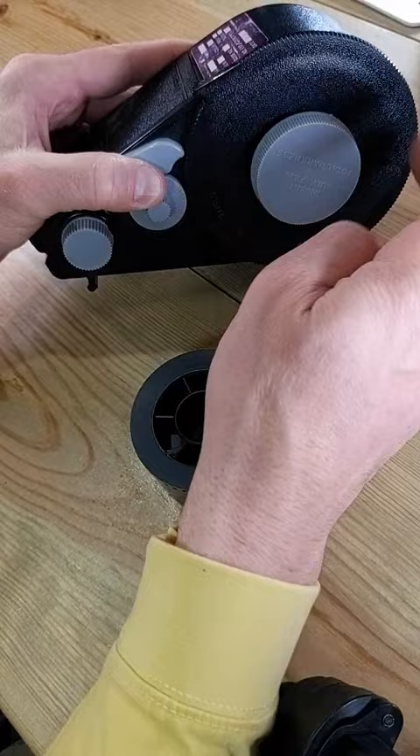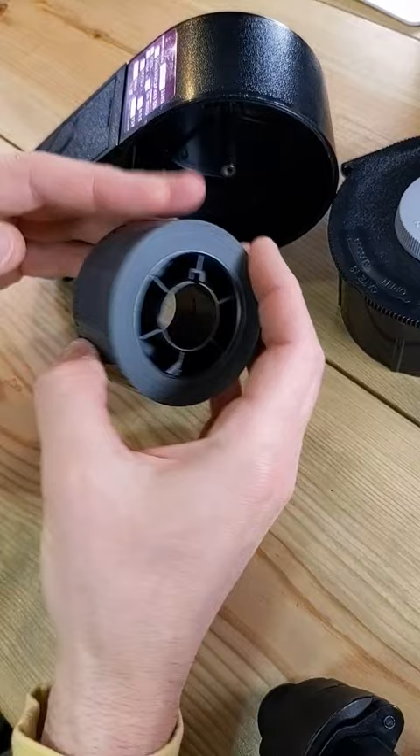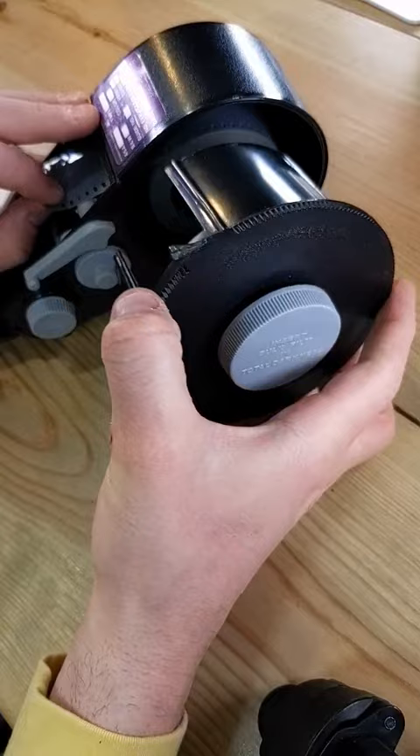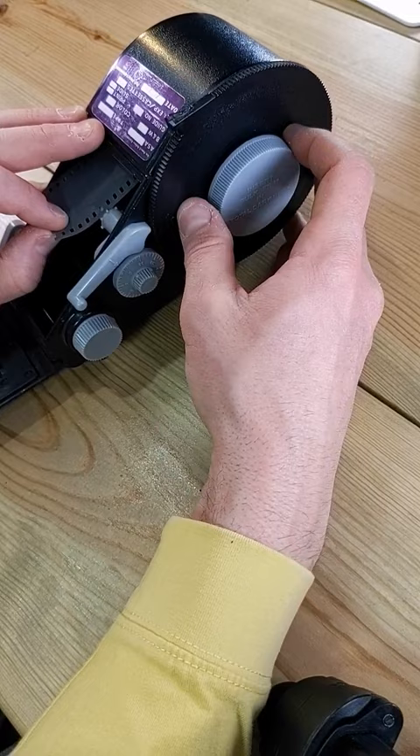So we're going to unscrew this cover here. Your film will come in with some kind of spool, and what we're going to do is load it inside of the film canister like this. Pull out a little bit of a leader. We're going to feed this on so that the opening in this drum is not lined up with the film.